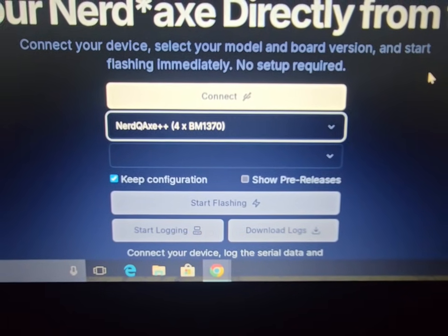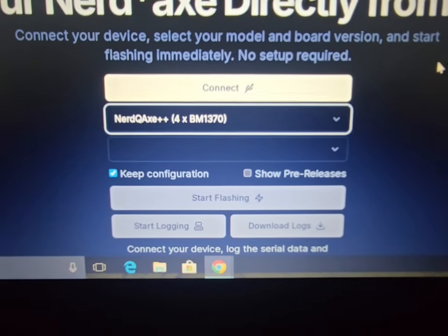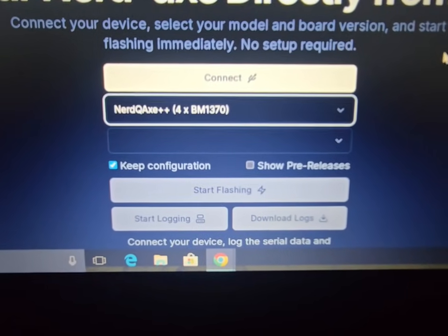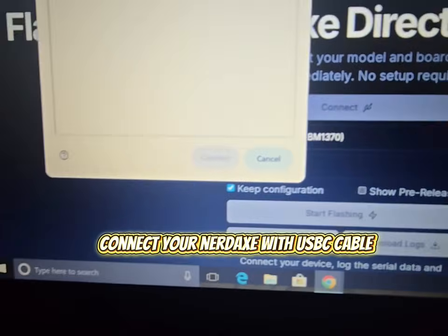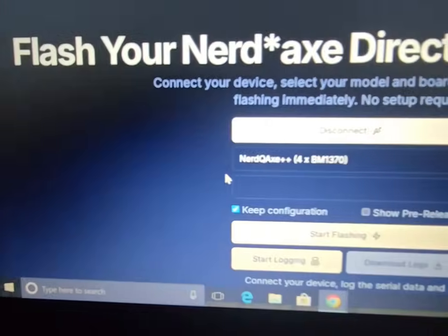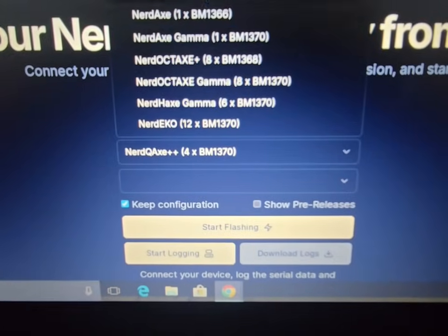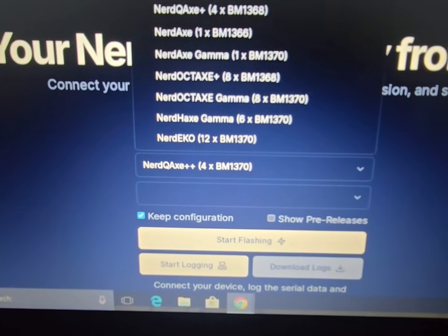All you gotta do is plug your NerdQX in with the USB-C cable that is compatible for data transfer. And then you just hit connect right here. Click that, connect, and then you'll come over here and select which one you have. I have this one, the plus plus.